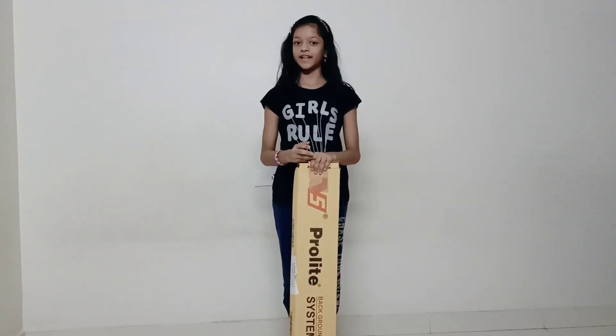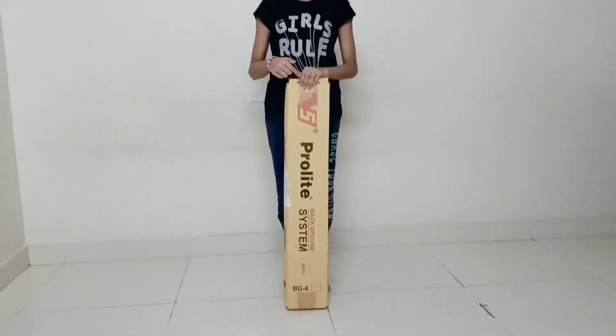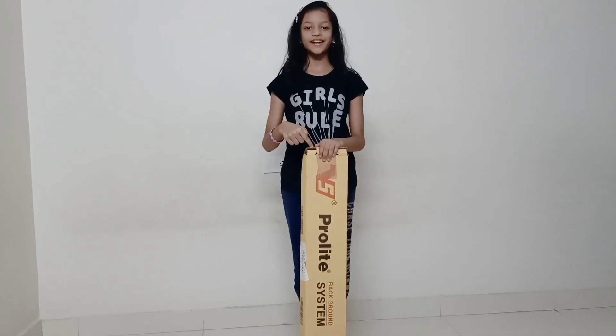For the background decoration, I ordered the Prolight background stand from Amazon. If you want the link, it will be in the description box. Now let's unbox it.